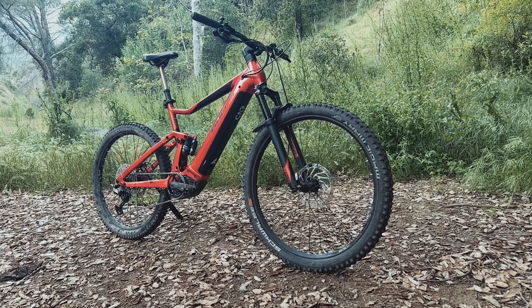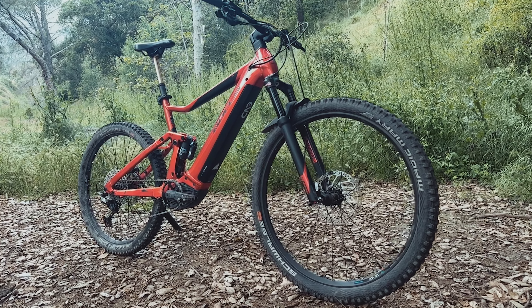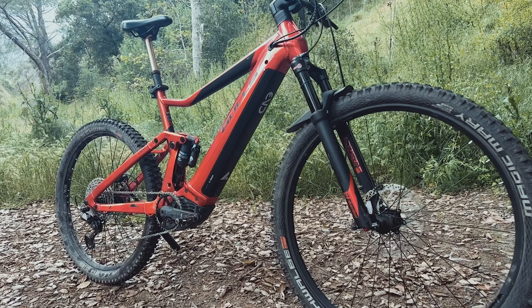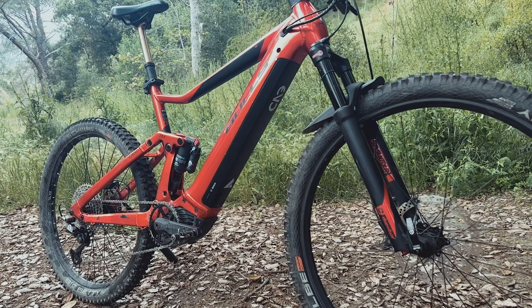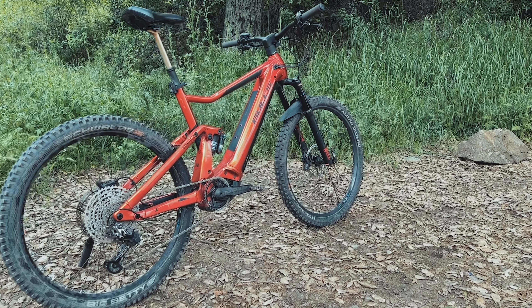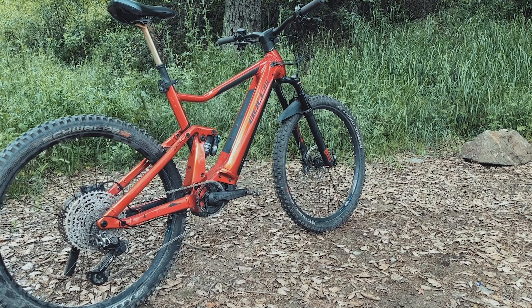Switching gears, let's talk about durability. Bulls has truly crafted the Copperhead Evo AM like a Toyota — built to last and withstand the toughest challenges. Its 6061 aluminum construction and components ensure you can handle whatever you throw at it. I tried throwing everything at it, and it is the kind of reliability you can count on when you're out on the trails miles away from civilization.